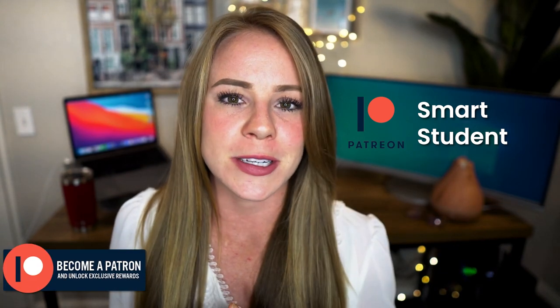Thank you so much for watching this video all the way through. It's your support of The Smart Student channel that allows me to keep making these videos. I've had quite a few of you ask how you can support this channel in a bigger way, so I'm happy to announce I've created a Patreon account — come stop by if you're interested. As always, don't forget to give this video a big thumbs up, share it with your friends, and subscribe for more videos every week. Thank you!